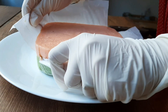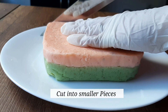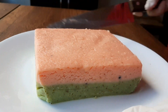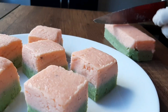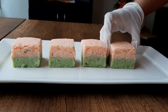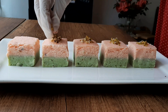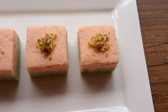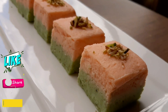Now remove the butter paper and cut the barfi into square pieces, or whichever shape you like. Your rose pista barfi is ready. Enjoy this on Raksha Bandhan. Thank you for watching — we will meet again in my next video. Till then, bye!